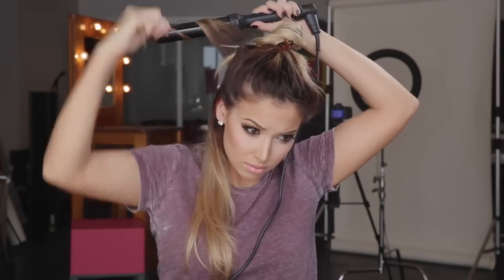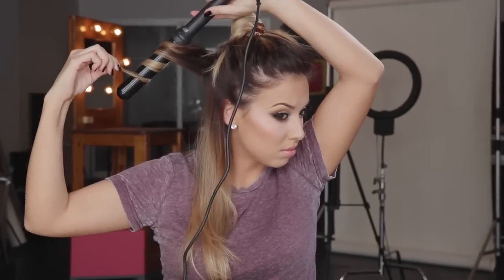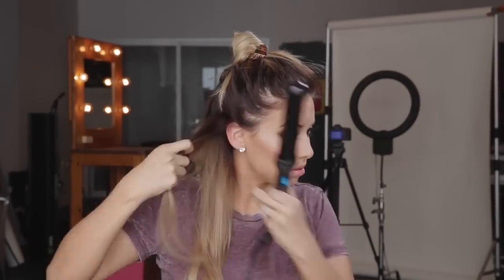And then you just keep doing that a whole lot of times. So I finished curling the whole bottom section of my hair, and then I just like to spray it one more time with some hairspray. Because the bottom section — I don't know if it's healthier or something — but it tends to be a little bit more stubborn. So I just spray it one more time.